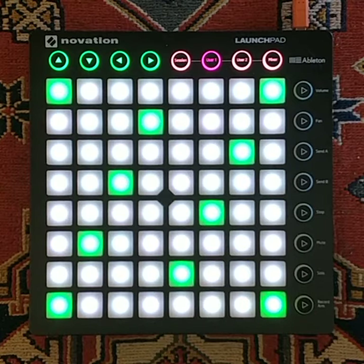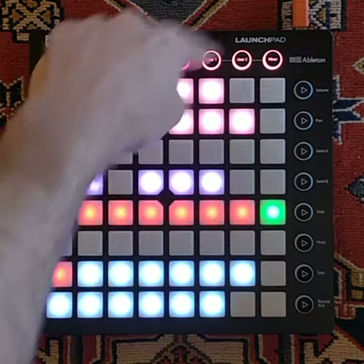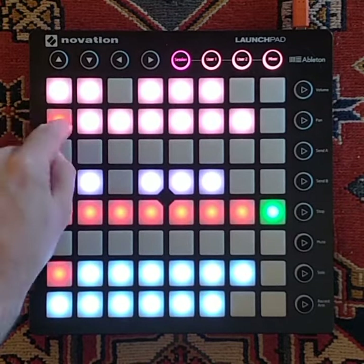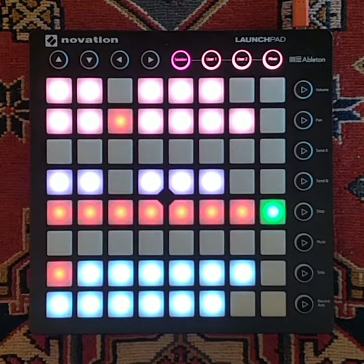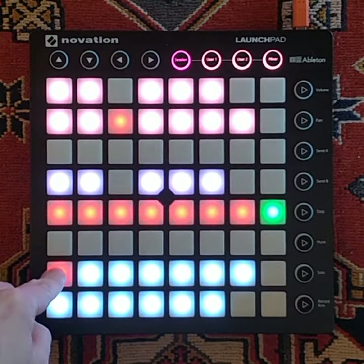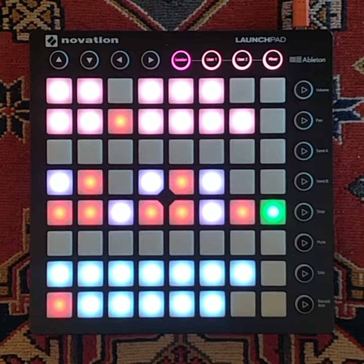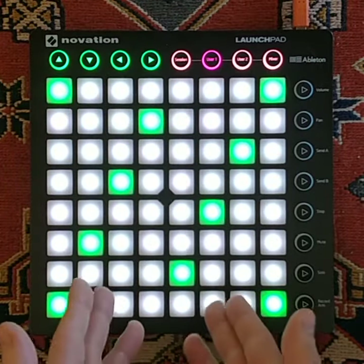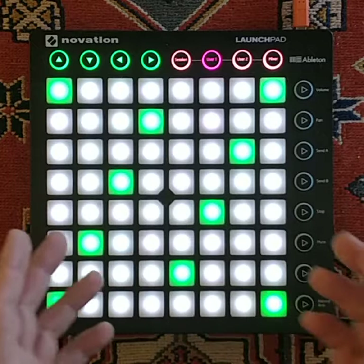Now I can go to the scale picker over here and there I can select a different root for my scale. So let's say E, and then instead of the major scale I can pick the minor scale. Now when I go back to the note picker I only have the notes that are in E minor.